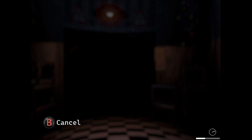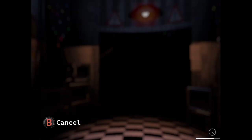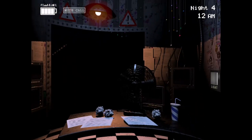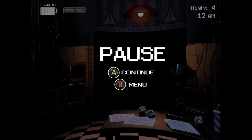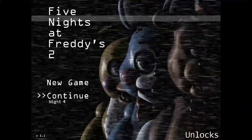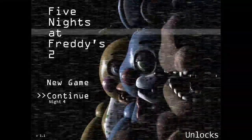Don't forget to follow me on Mixer if you haven't already, and subscribe.